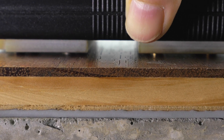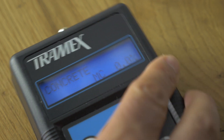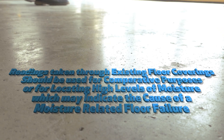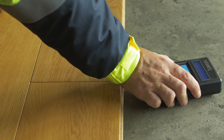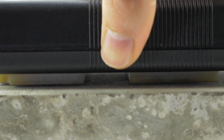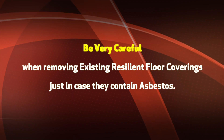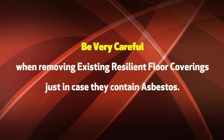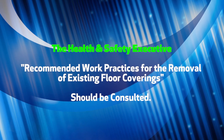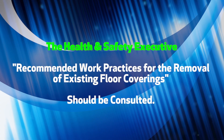Be aware that taking moisture readings through existing floor coverings may affect the signal penetration and could give unpredictable variations in measurements. Therefore, these readings should be used for comparative purposes or for locating high levels of moisture which may indicate the cause of a moisture-related floor failure. For the most accurate readings, remove a section of the floor covering to allow the CME X2 direct contact with the bare concrete. Be very careful when removing existing resilient floor coverings, just in case they contain asbestos. The Health and Safety Executive recommended work practices for removal of existing floor coverings should be consulted.